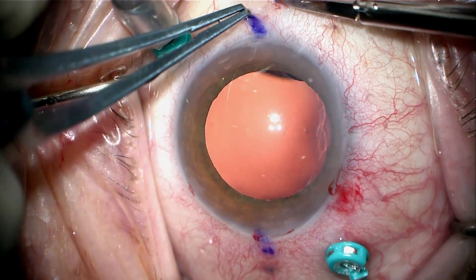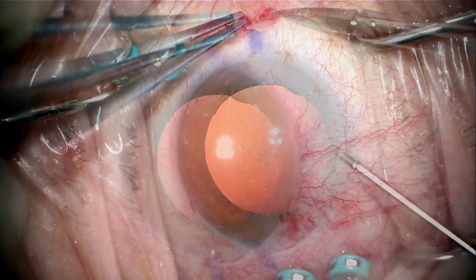This is a big eye — a 28 millimeter eye — which makes it a little bit more challenging.